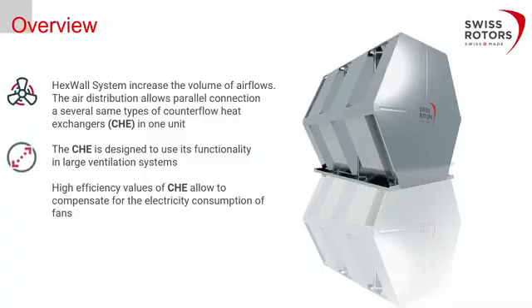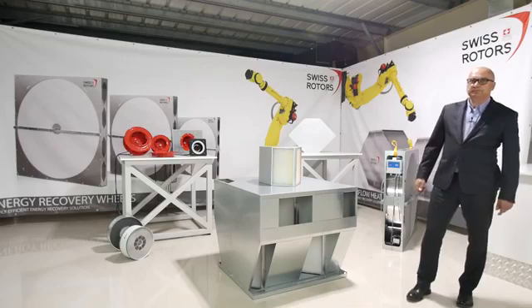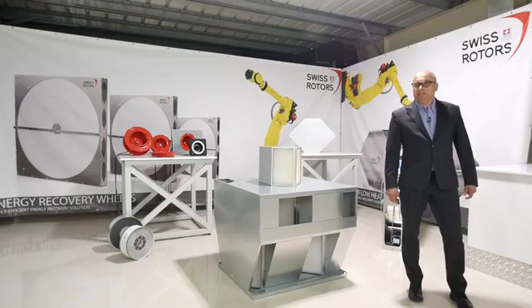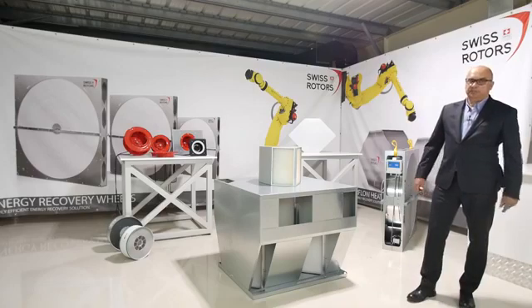A short overview of what we were thinking when designing it. We received the patent for this kind of solution. The hex wall system increases the air volume through air handling units, so you can distribute much higher air volumes. The idea is to connect counter flow plate heat exchangers in parallel. The counter flow heat exchanger is designed for use in large ventilation systems, enabling bigger volumes instead of smaller plate units. This gives all the benefits of counter flow plate heat exchangers: higher efficiency and low pressure drop during air passage.